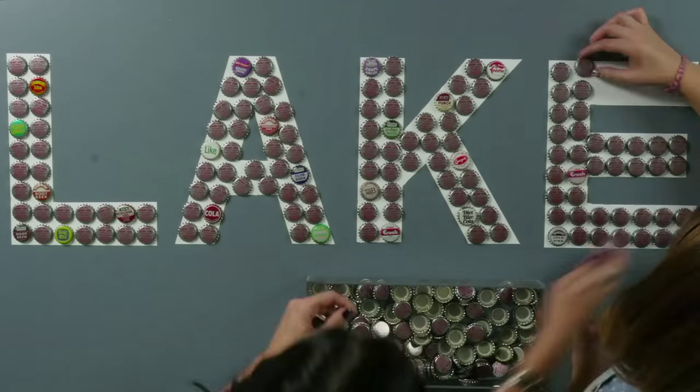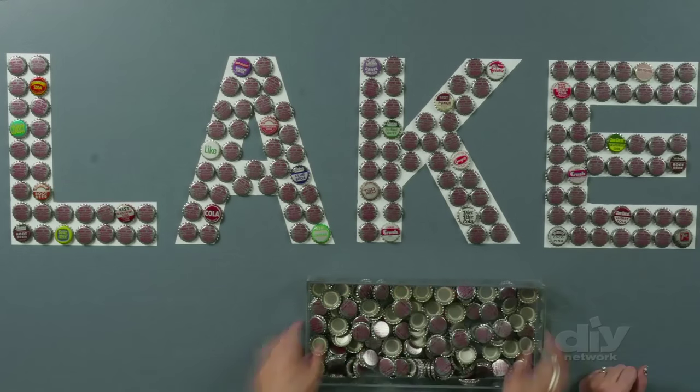Some of my favorite memories are of my friends and I making crazy masterpieces around the house with things we collected. So in the spirit of that, I found some bottle caps and I'm going to make myself some art.